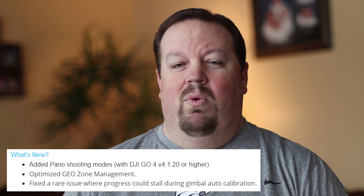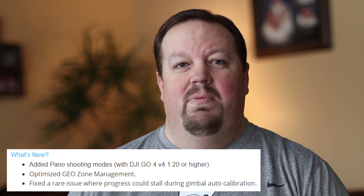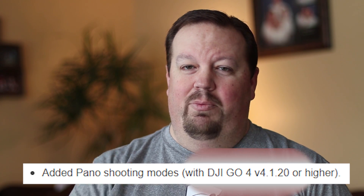They have three new items listed in the What's New. The most important one is that they've added the panorama features to the Phantom 4 Pro — the same panorama features they implemented first in the Spark and then in the Mavic Pro. These panorama features are only available in DJI GO 4.1.20. Android users will need a bit of patience as that version hasn't been released yet, but iOS users can start playing around with the panorama feature today.